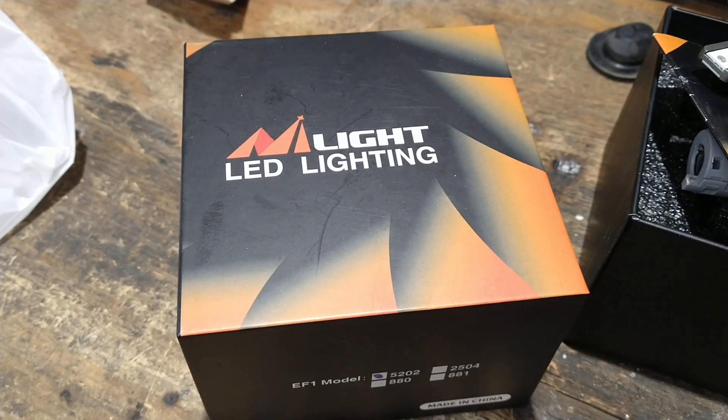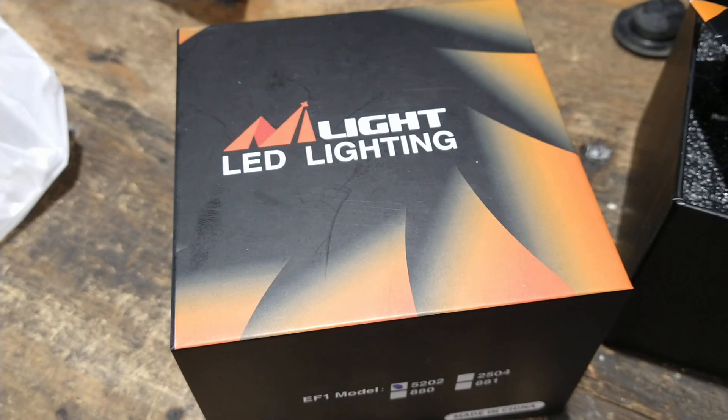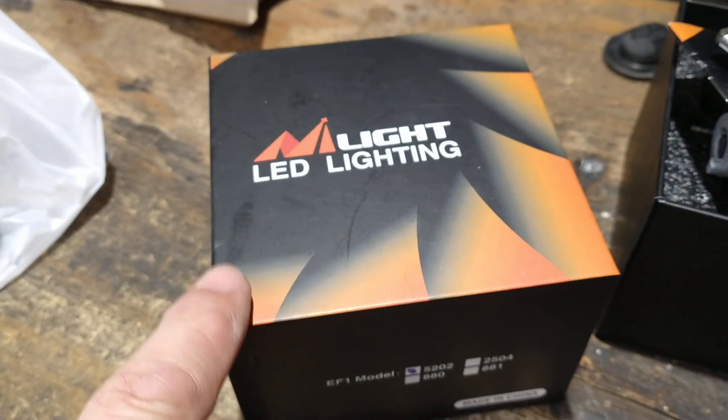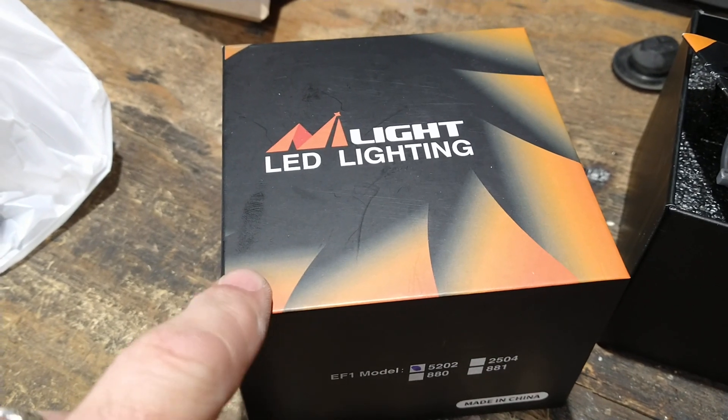Hey there folks. We ordered another set of these 6,000 Kelvin LED lights for the Ford Escape. These are going to be for the driving lights. I already did the headlights.